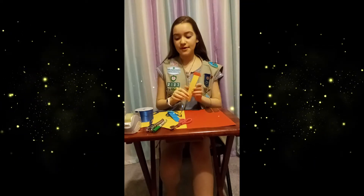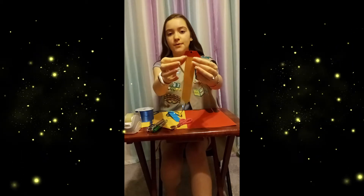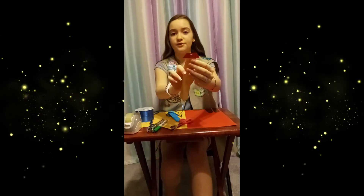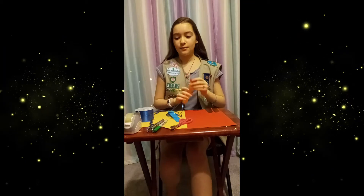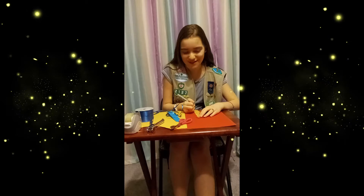The next part you would want to do is with your pieces of tape, take two small pieces and put one right here and then one in the front as well. And then once you're done with that, you're going to want to write a few reasons why you love your dad.